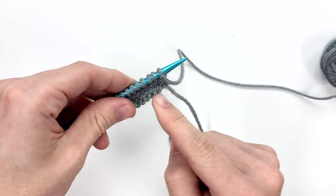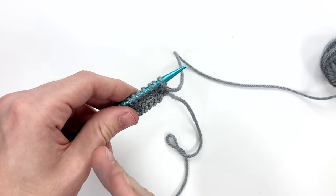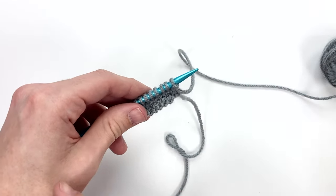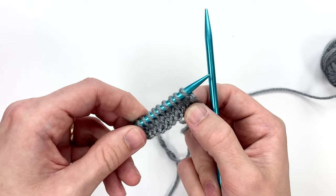Knit across this row, because in stockinette stitch you knit the first row, then you purl the second, knit the third, purl the fourth, knit the fifth, and so on. Basically on the odd number rows you knit and on the even number rows you purl. There is however an easier way to tell which row you're supposed to be on.